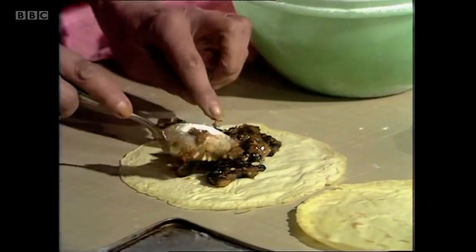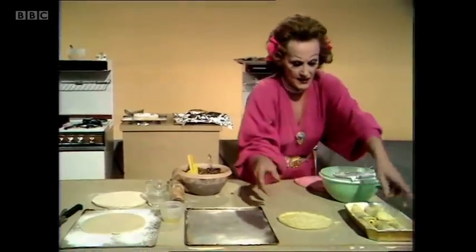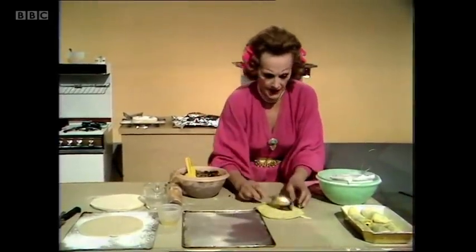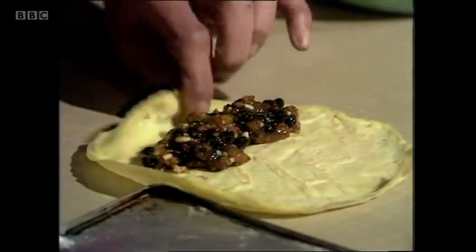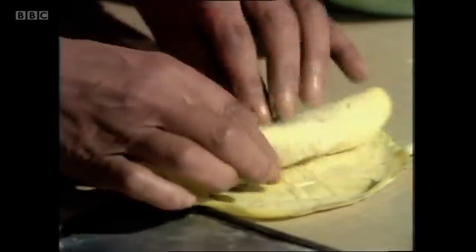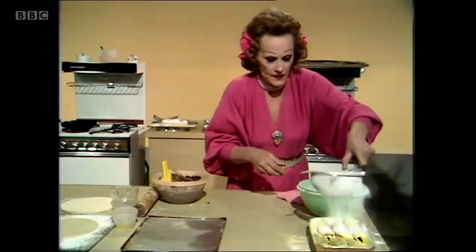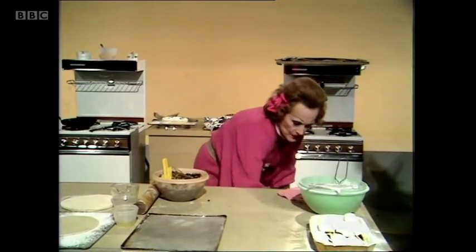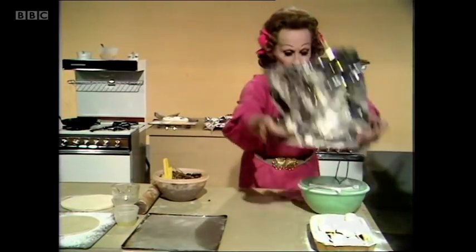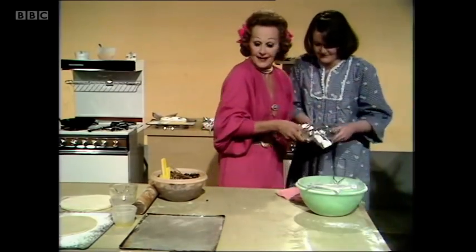Then put lashings of mincemeat in the pancake and roll them up, then line them down a dish which you've buttered — I've done some of them already. And roll that one up, and so on. You put those into a buttered dish, sift icing sugar over them thickly, then put a piece of foil on top. When you're ready for them, warm them in the oven — gas mark five for 15 minutes, as Sarah will do for me now.